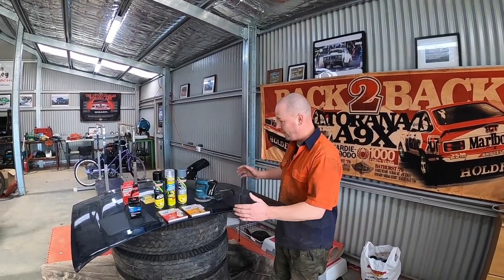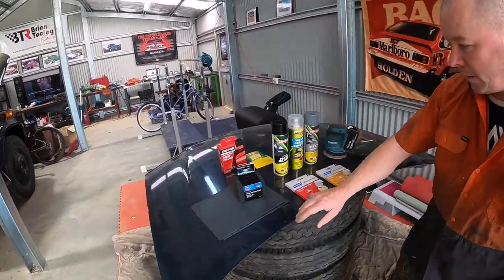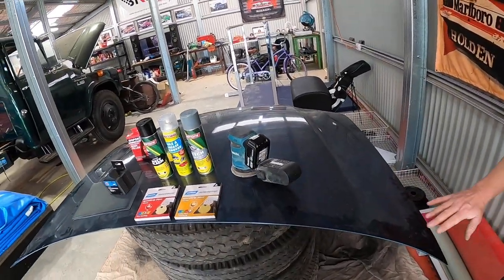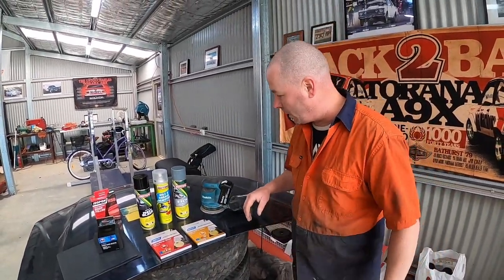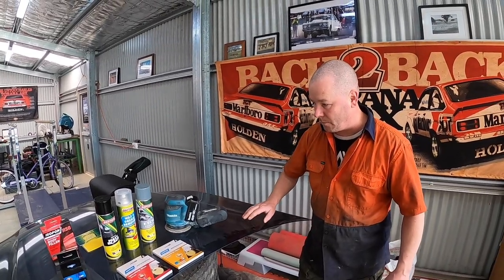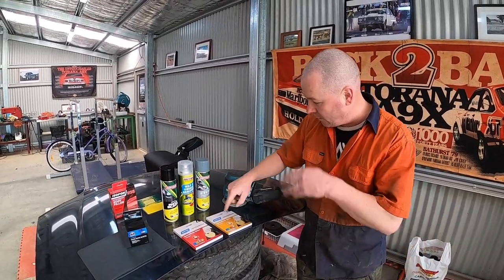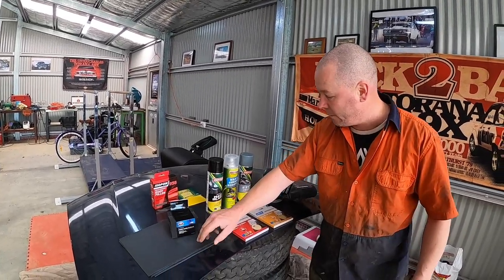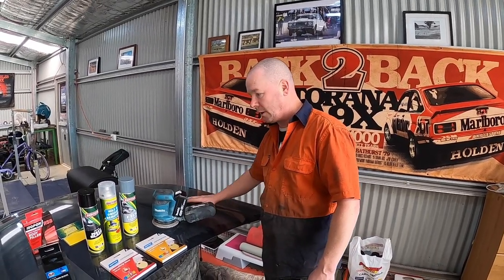We've got our bonnet in an area where we've got plenty of room to move around it, and we'll take you through the preparation steps first. This bonnet is in pretty good nick for one from the wrecker — even though it was out in the elements, it's got no dents in it from what I can see. We'll get the dust off it so you can have a proper look. It was a pretty straight car, but it's got paint on it at the moment with a bit of clear on top. We're going to strip that back with our orbital sander.